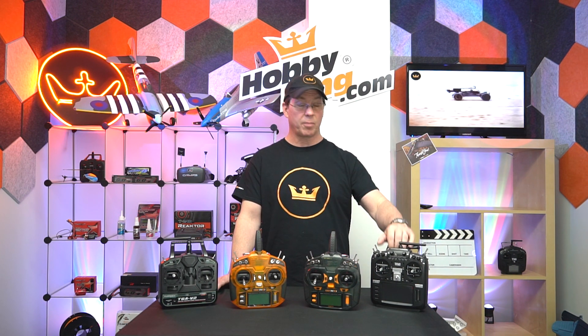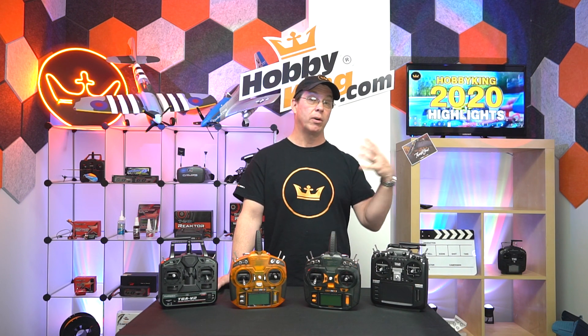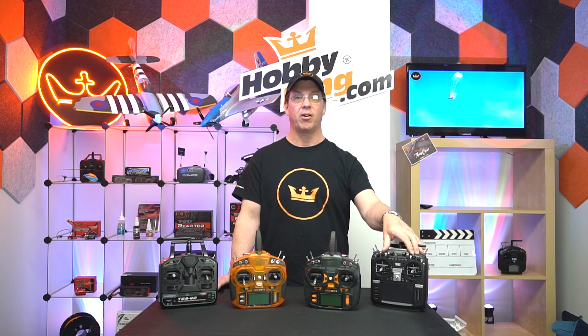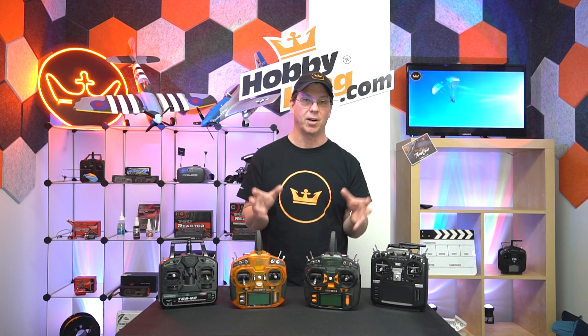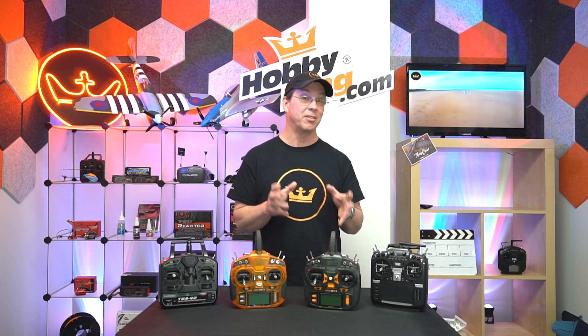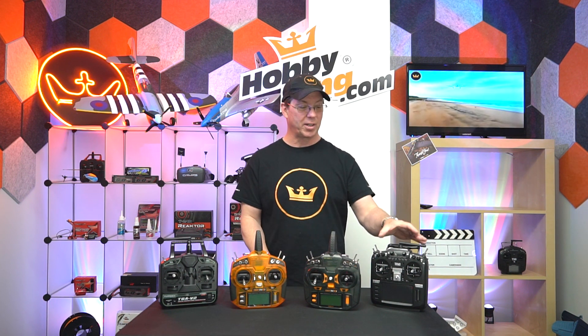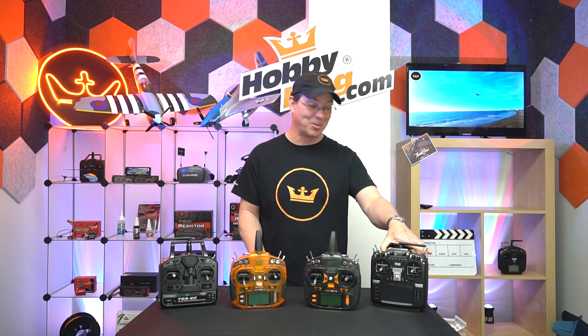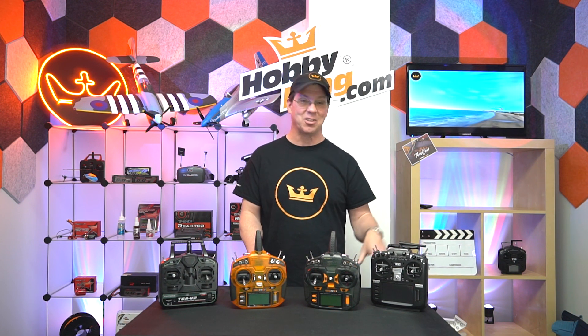There are firmware updates coming for this radio that may include even more protocols. I even found out this will bind to my Air Hogs Star Trek USS Enterprise — there's a protocol in here called NCC-1701, which I thought was awesome. I'm going to try that out soon and let you know how it goes.